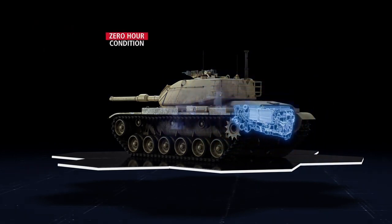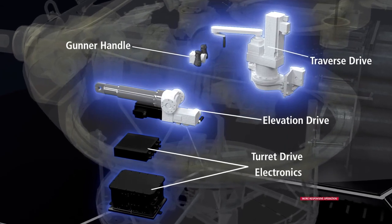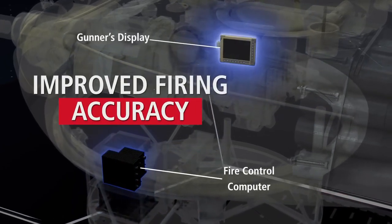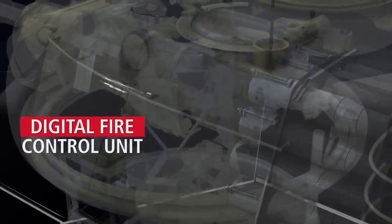To compensate for the increased weight, the heavier turret required wheel train modifications. The turret's general layout remains unchanged, with a crew of four — the commander, gunner, loader, and driver. Apart from the driver, all three are seated in a spacious turret with the same equipment and cupolas as the base model.